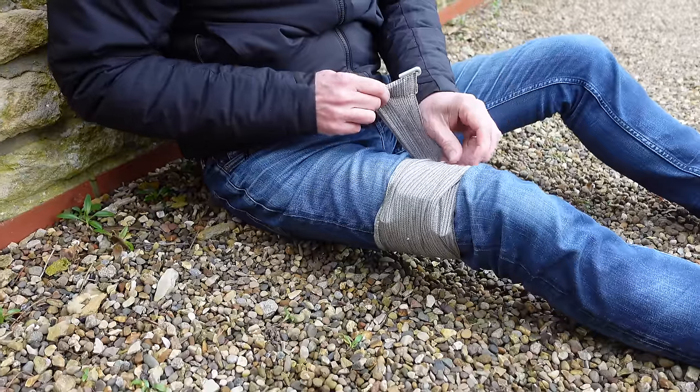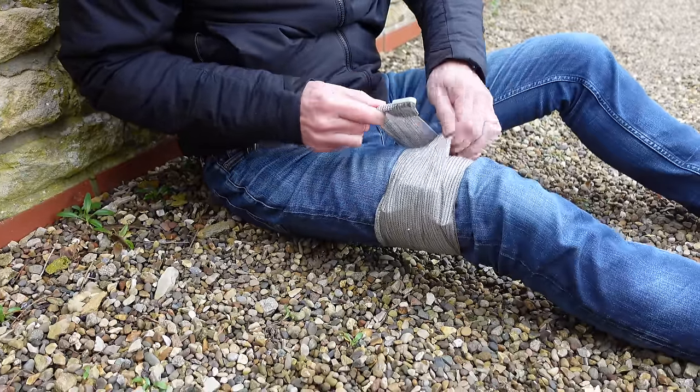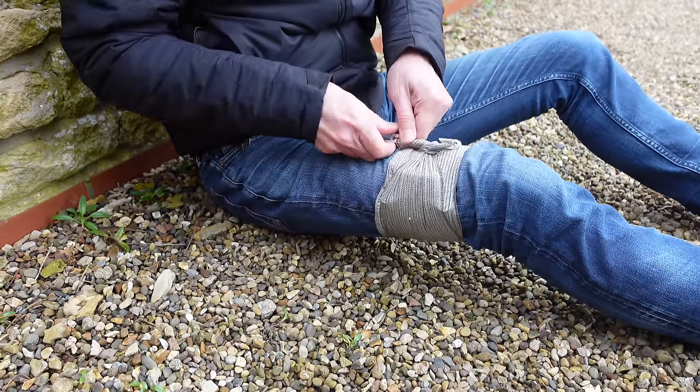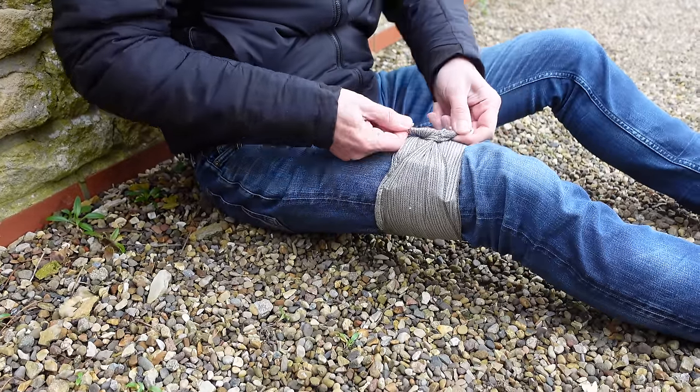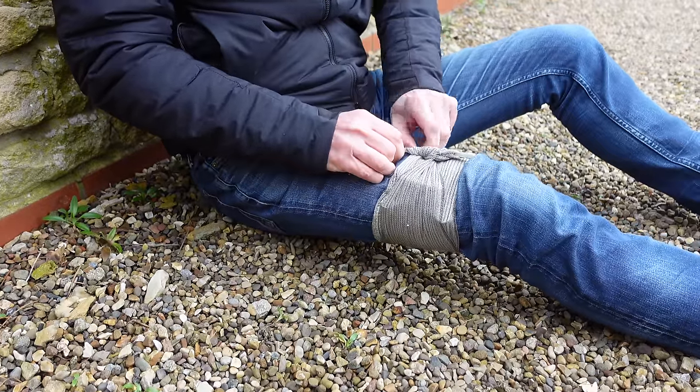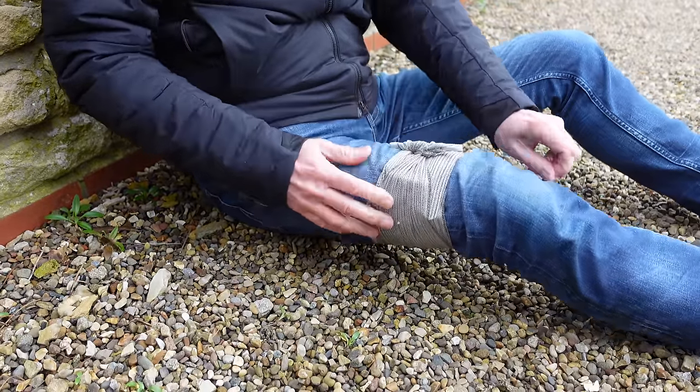There's one more thing you can do with the Israeli bandage: if you place the pressure bar under some of the layers and twist, you have a makeshift tourniquet with the bar acting as a windlass. It's not a direct replacement for a purpose-made tourniquet, but it is a useful feature in an emergency.